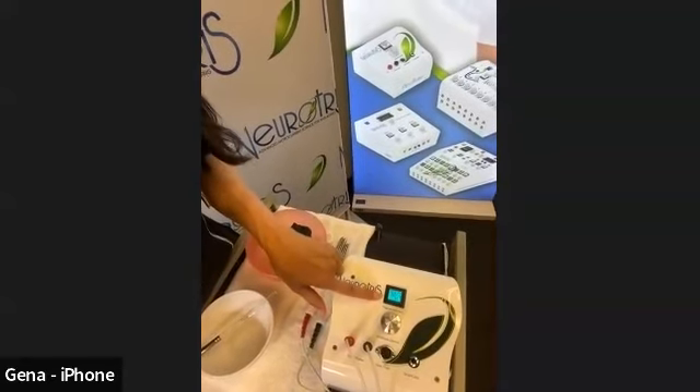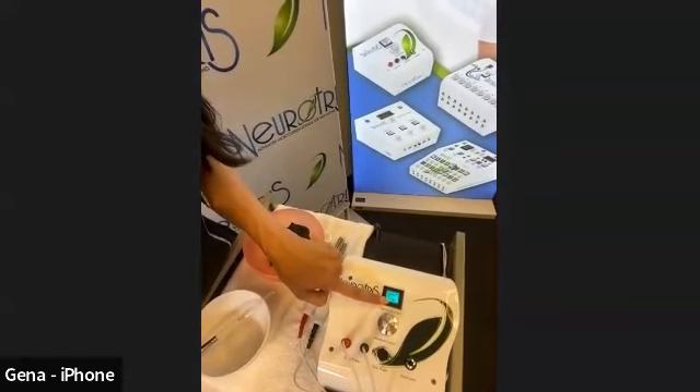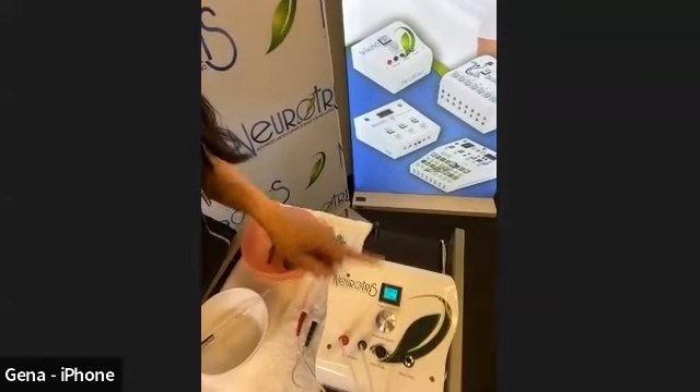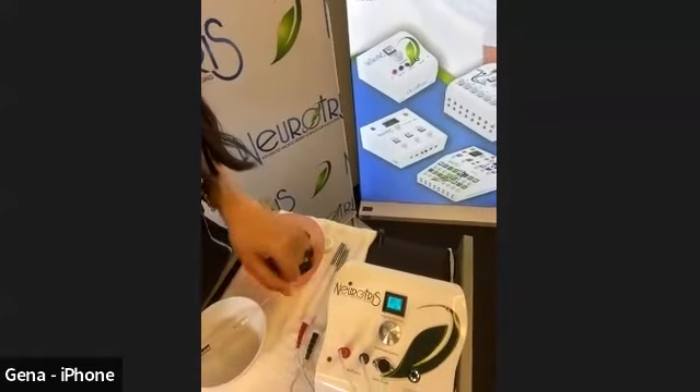We have two Auto Mode programs: Auto 1 is for wrinkle reduction, and Auto 2 is for lifting — muscle lifting. So for any kind of sagging, neck, jowls, and so on, you would use the Auto Build program. We have a lot of different programs with the machine, and you'll be able to address different aging issues depending on your clients. It's a really nice system you can utilize for different things when working with aging.